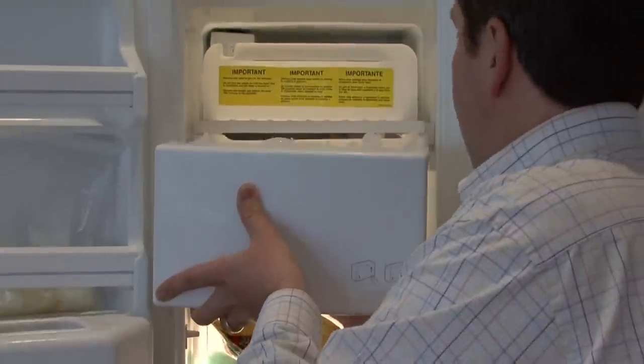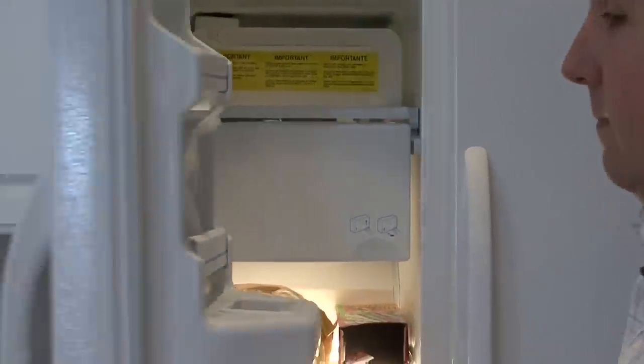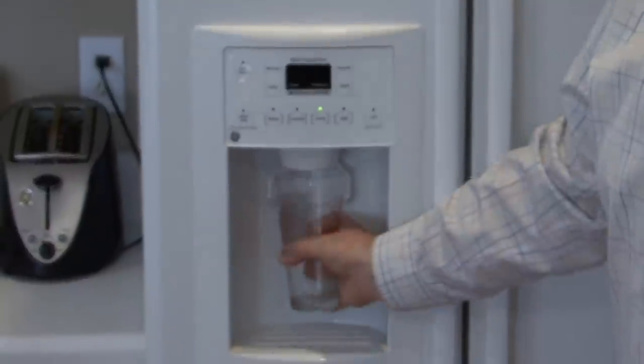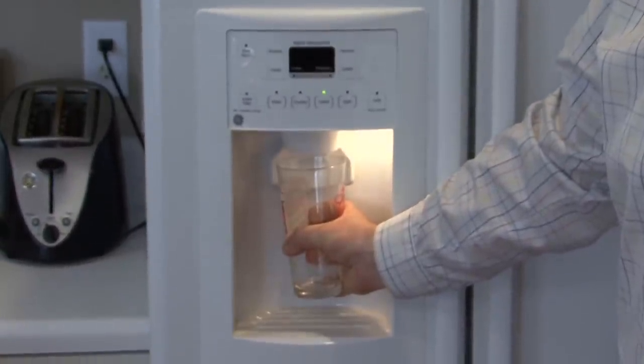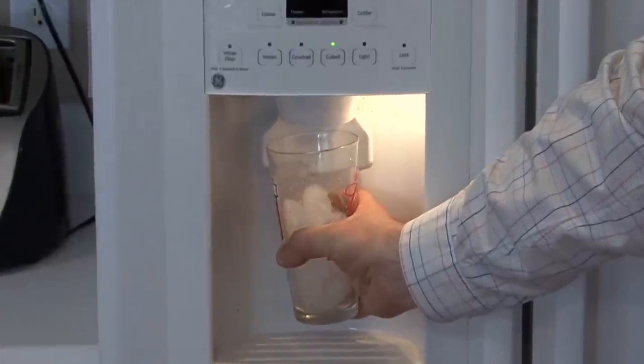Now the bin has an arm on it, and it knows when it's full because the ice raises up and presses against the bar, and it shuts off. A lot of times, if you've got an icemaker and it runs out of ice, one of the first things to troubleshoot is whether that arm has been artificially held up. That's a problem — you just push it back down, and the cycle starts again.